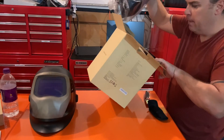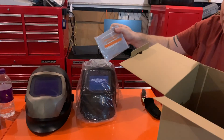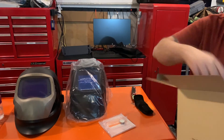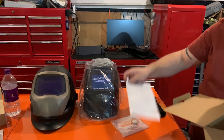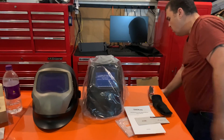Alright, so we've got the helmet. It came with extra lenses, another battery — which is cool — and the instruction manual. Let's go in and take a closer look.